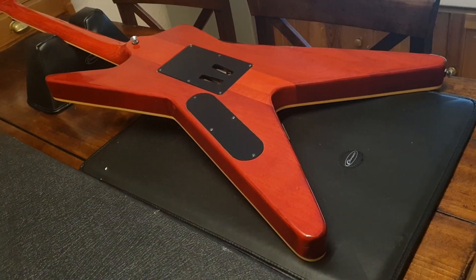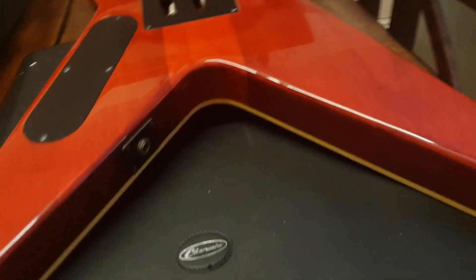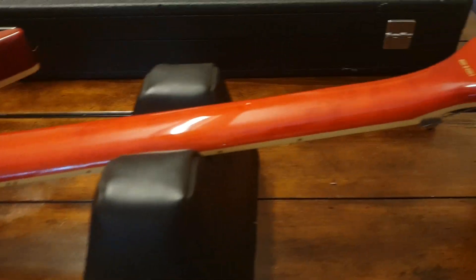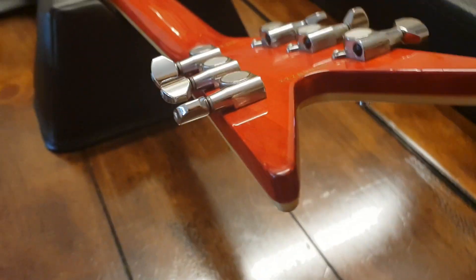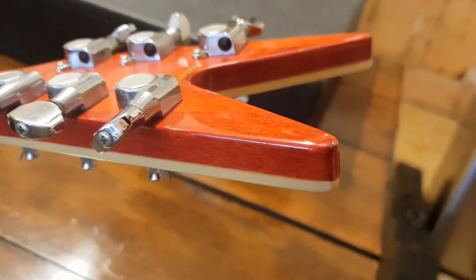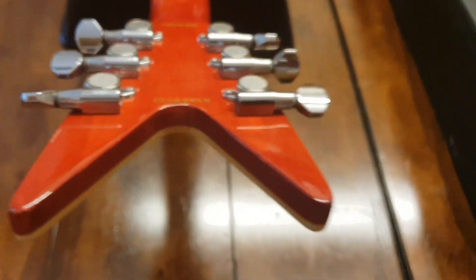There's a little up-close detail for you. The thing is pretty much mint condition. There might be one or two little marks on it, but I think I see just the slightest little thing right there — I don't know if it can even show up on the phone. Yeah, the tiniest little thing, but this guitar is gorgeous, guys.